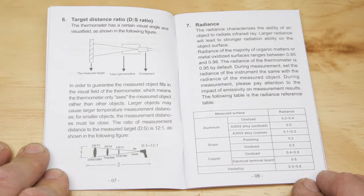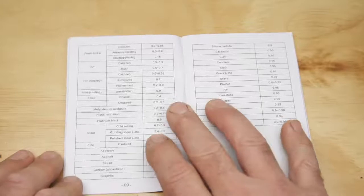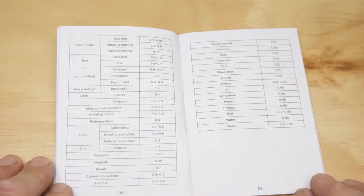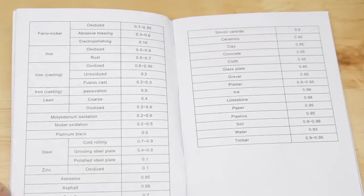Emissivity is the ability of an object to emit infrared energy, which is then converted to an accurate heat reading. A comprehensive table of surface radiance settings is included, so you can program the unit to give as accurate a reading as possible.